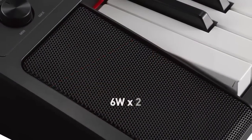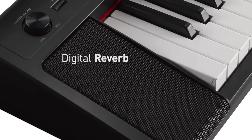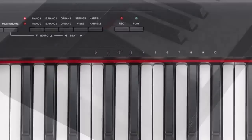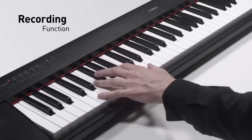The built-in amplifier and speaker system delivers a rich stereo sound, and you can even recreate the ambience of a concert hall with the digital reverb function. The NP32 also has an easy-to-use recording function to capture your performance for instant playback.